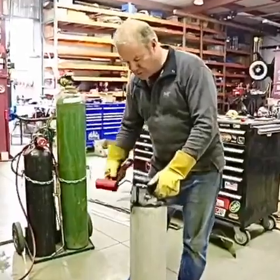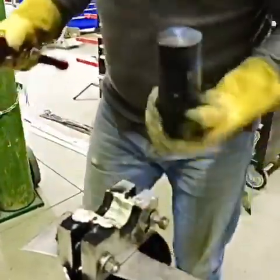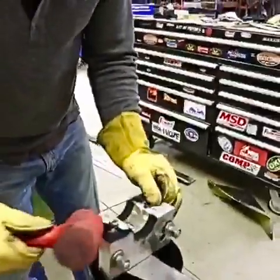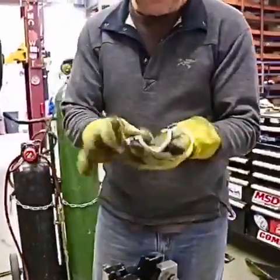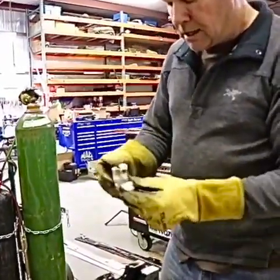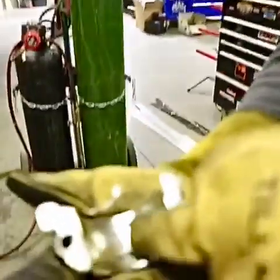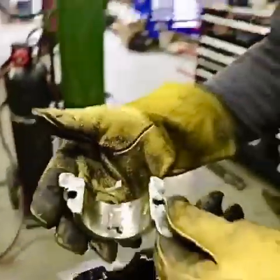Here we are — we're going to do the other one. Let's separate this one a little bit. That pulls right out of there. Look at there — this one didn't turn out as good. We may have to redo this one. See the bad place in the bottom? Must have been a cold spot. So we will have to redo that.